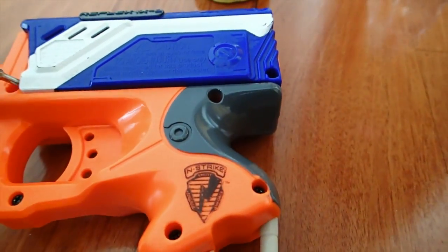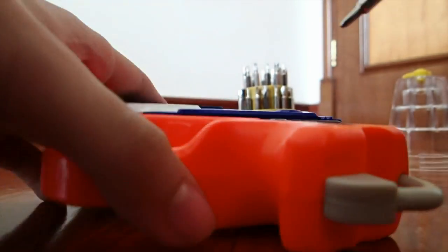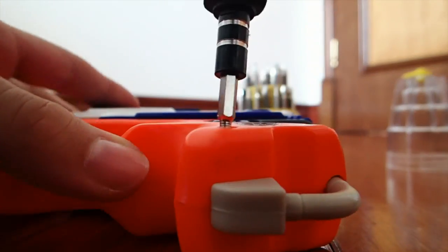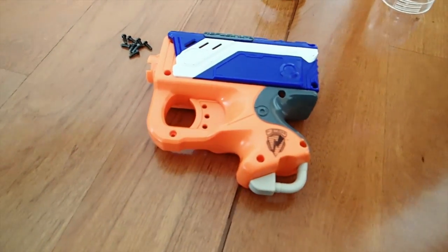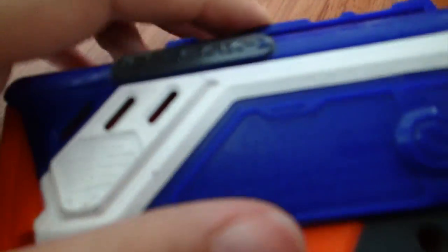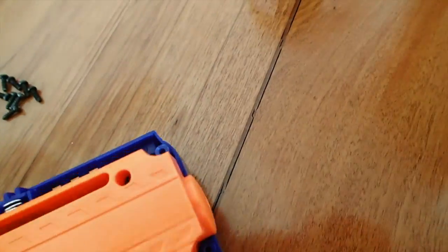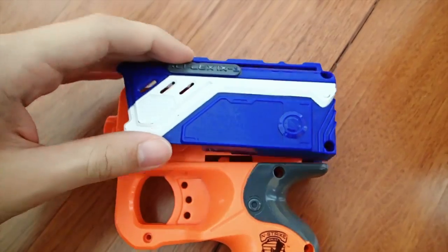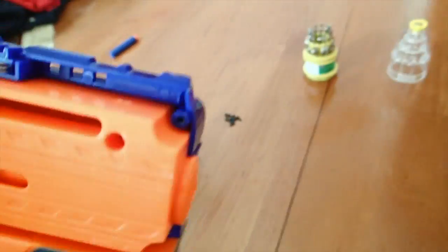I've got a screwdriver with a head small enough for some of these holes here. I'll probably speed this up into fast motion. I've just got one screw to go here. This is what it looks like when you just take the outer component off — this is what the gun looks like fully assembled. I'm going to take this apart so you get an idea of what the inside of the Nerf gun looks like.